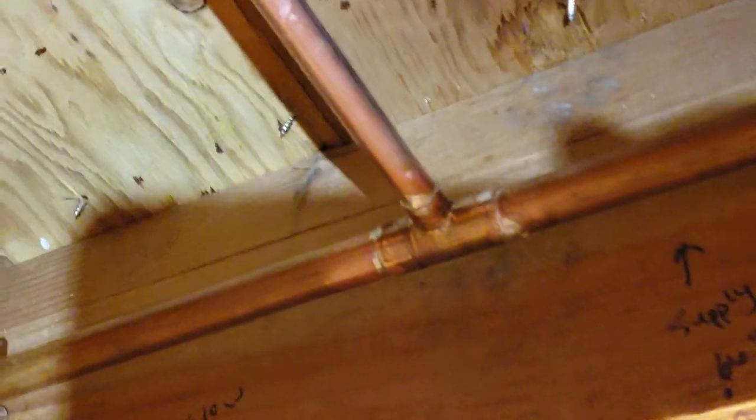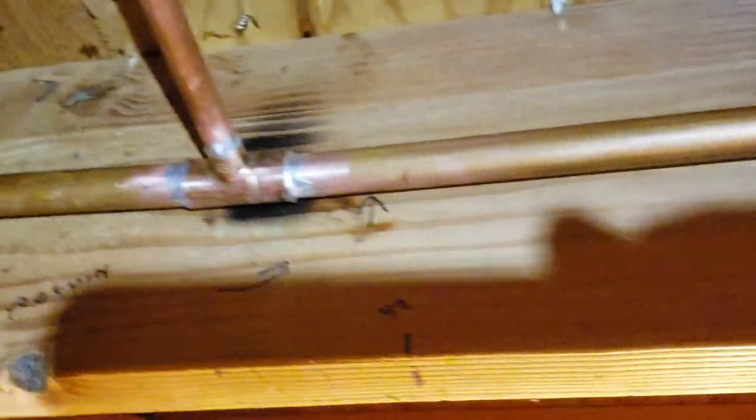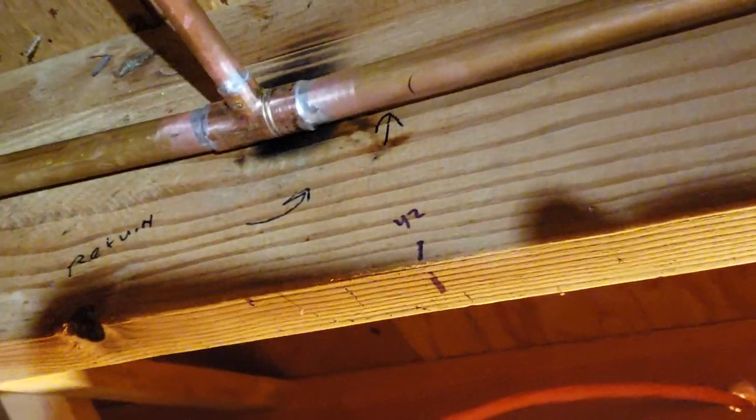The supply goes to a T with a Venturi, and continues more than a couple of feet. The return also has a Venturi — they say you only need one, but I think two is better. I was using a little bit of shielding, but it fell down during the final solder, so that's why there's a little bit of burn behind there.